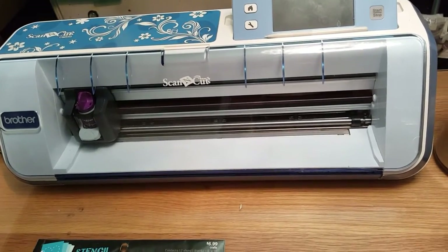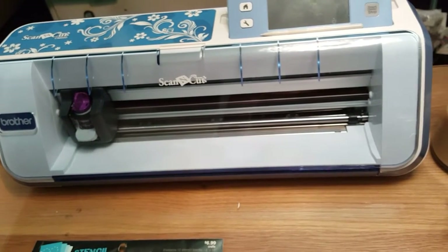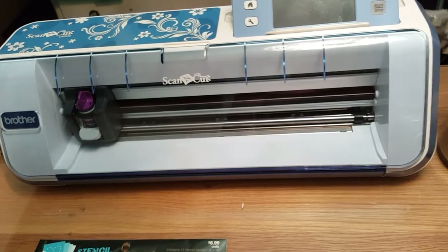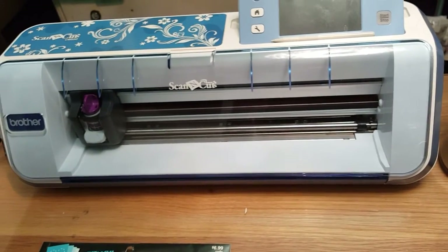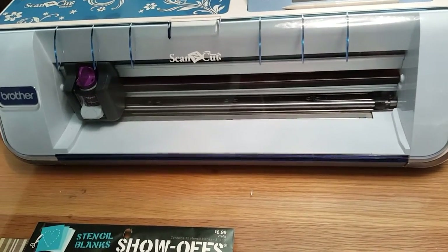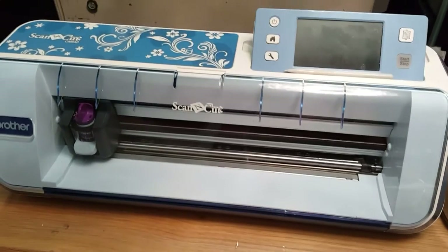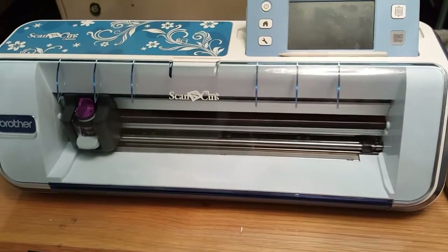So, the way I set my desk up now, everything should be easily accessible. Back to the Scan & Cut — if you're not familiar with it, it scans whatever design you have and then cuts it out.